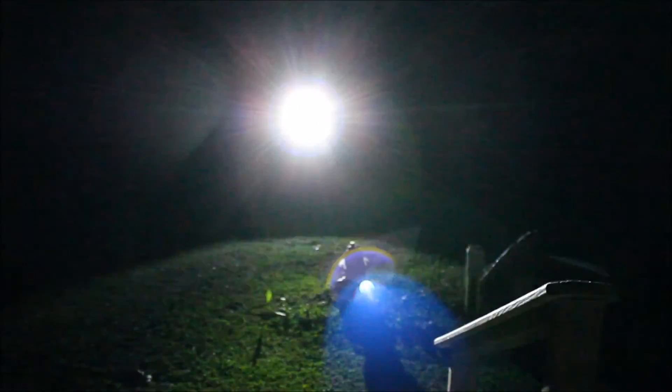At the end here I'm going to show you the strobe mode on the flashlights — what they would look like head-on. This is the Protac 2, this is the Protac HL at 750 lumens, this is the Protac HL3 at 1100 lumens, and this is the Protac 2A at 155 lumens. Thanks again guys for watching the review.